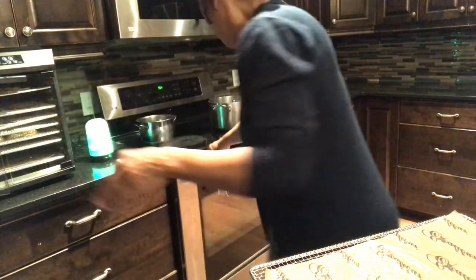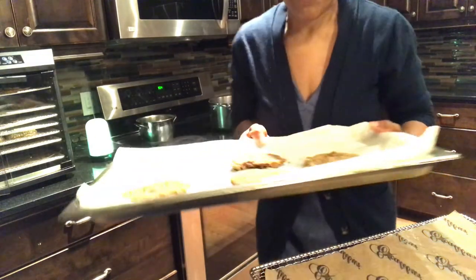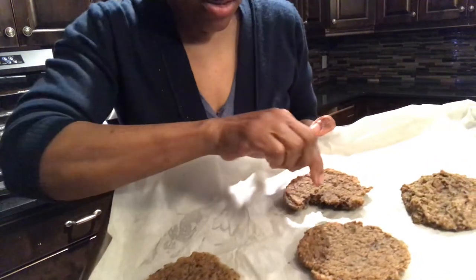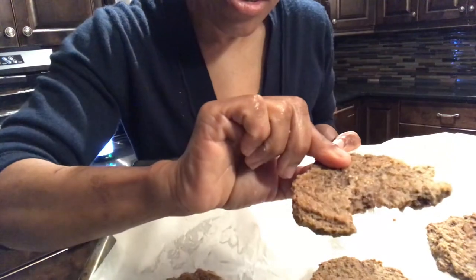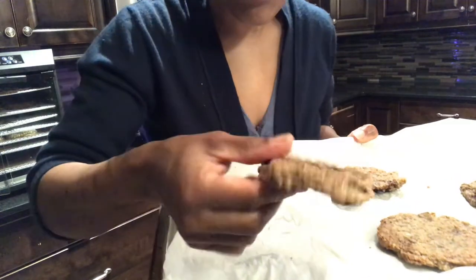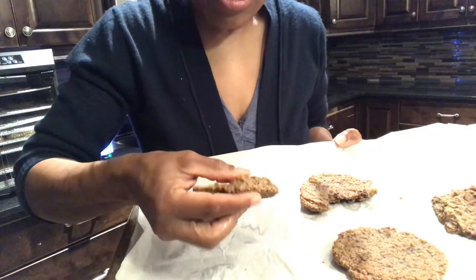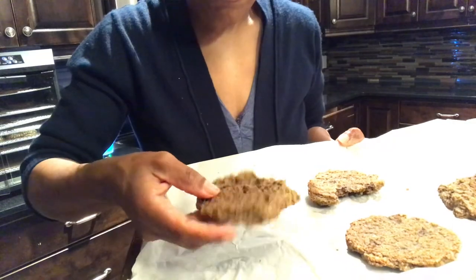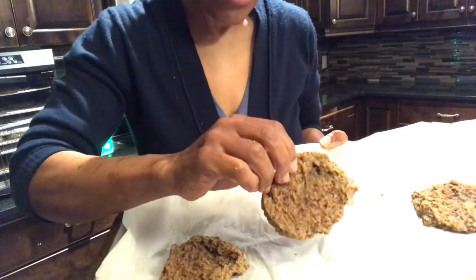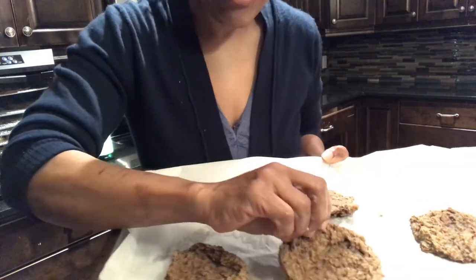I also did some in the oven earlier so I could show you what they look like. You can see someone already had half of one! This is how it looks — nice and soft, crunchy yet soft. It's just wonderful; this is such a good meat replacement. It goes wonderful with a hamburger bun, with quinoa, rice, whatever you're cooking.